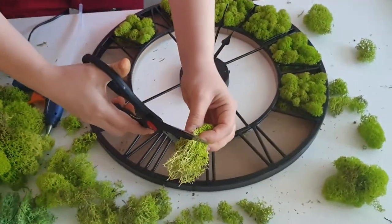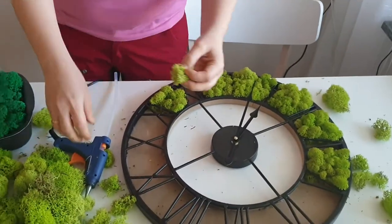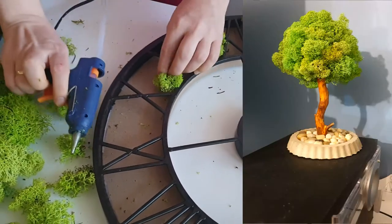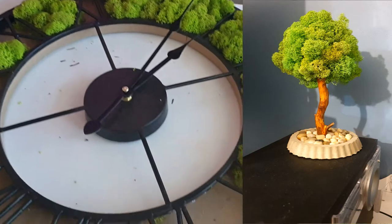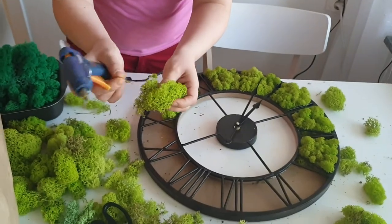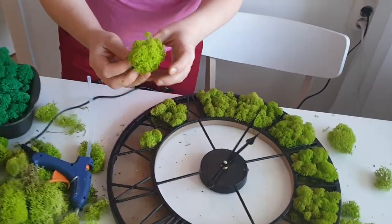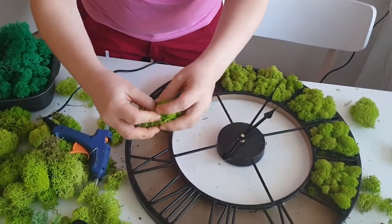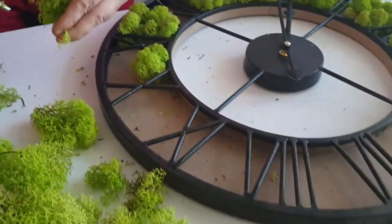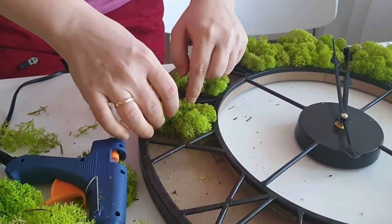Besides the wall clock, I have another project that I'm going to do — I've already done one. My plan is to film it when I do it next time. I think it's very pretty and a very nice decoration for your home, and it's also a perfect present — for example, a Christmas present. So don't forget to subscribe to see how to do that.